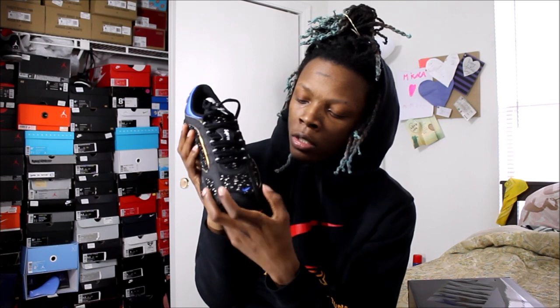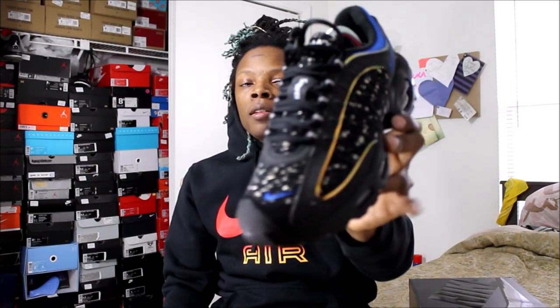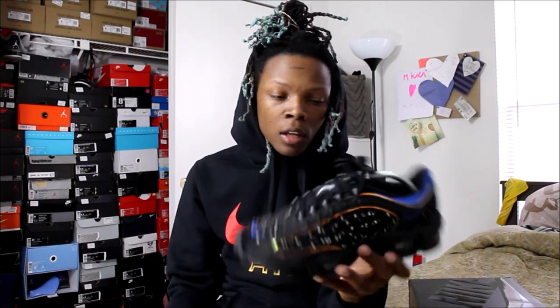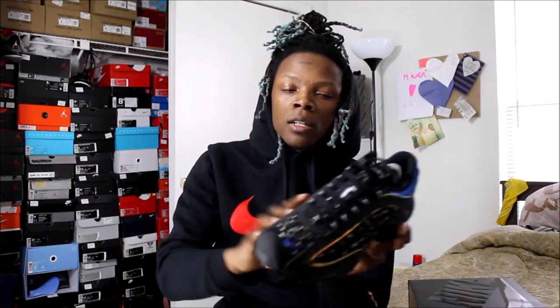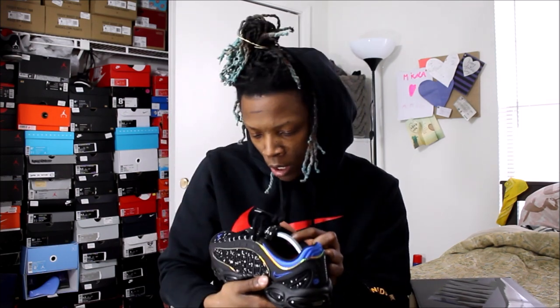You have a navy blue Nike swoosh right here. There are hits of leather all over the shoe, just wrapped around, and you've got this chrome mirror reflective finish going on — I don't even know how to explain it — but it's all around the leather part of the shoe. Then you have your cobalt blue up top and black laces. The lace holes are 3M.